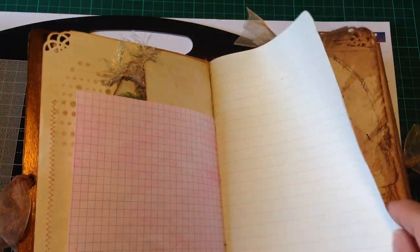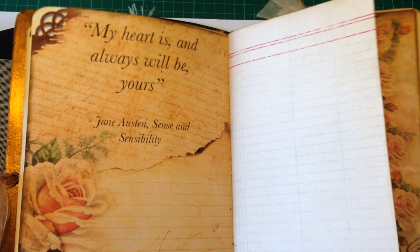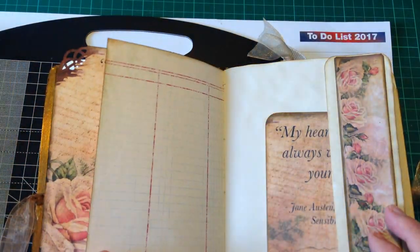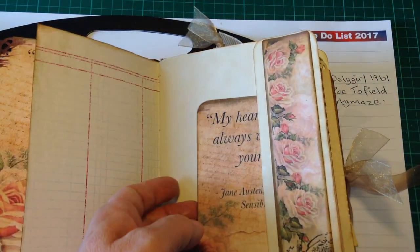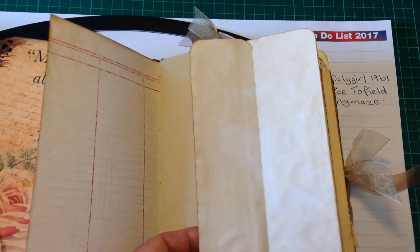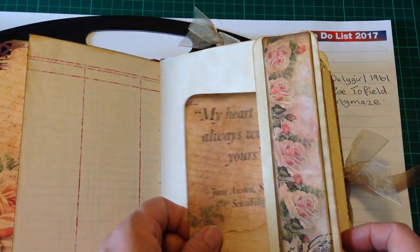I've sprayed tea dye on the stencil and gone over it with distress ink — it gives you a really nice finish. This is just paper which I've dyed myself. Here's a lovely page from the kit and a beautiful page with lovely colours. This journaling page I downloaded from Etsy and printed it out onto vellum paper just to give it a bit of texture. And this is a side pocket which I've decorated on the front — an idea I picked up first from Deli Girl and then noticed that Zoe also uses.